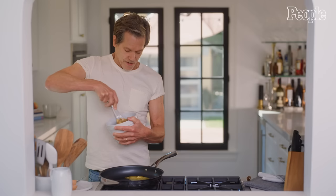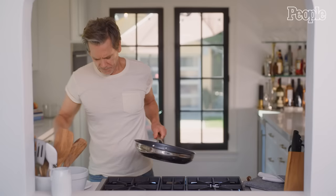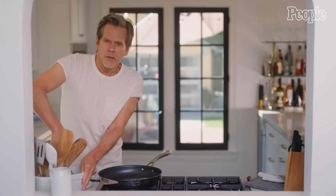The banana makes it sweet. The almond butter gives you tons of protein, and the egg makes it hold together. Turn this down just a little bit. People are kind of like, so that's a pancake?